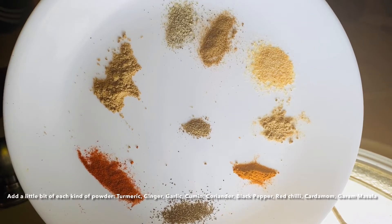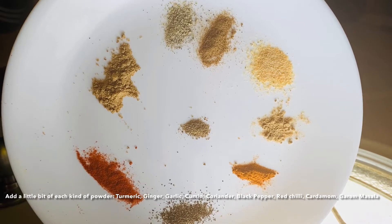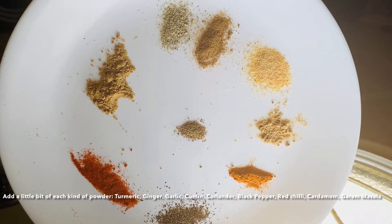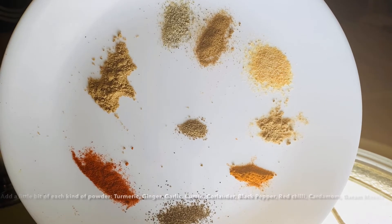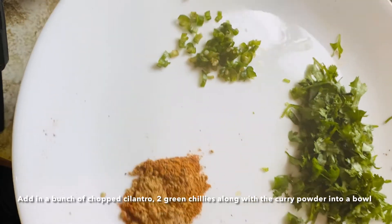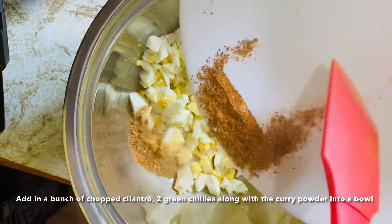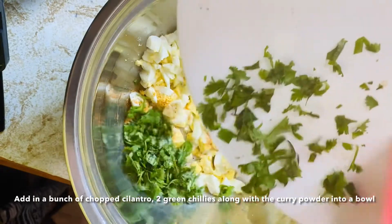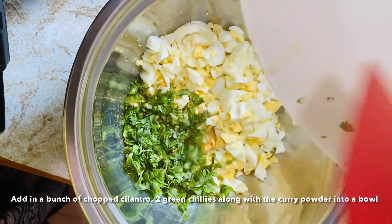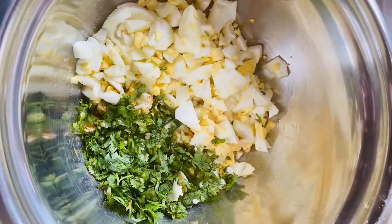I've added a little bit of turmeric, ginger, garlic, cumin, coriander, black pepper, red chili, cardamom, and garam masala powders. Put them all together so you can see what it's going to look like, and then I have a bunch of cilantro and two green chilies chopped up. Add all of this to the bowl.